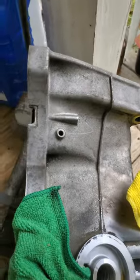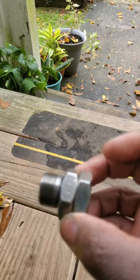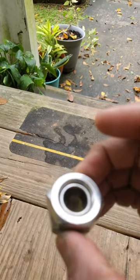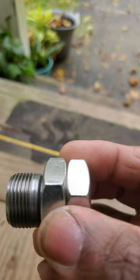What I used is two M20 by 1.5 hex nuts. You use what's called the double nut method, where you snug two of these up against each other. I just barely had enough space to get them on there.